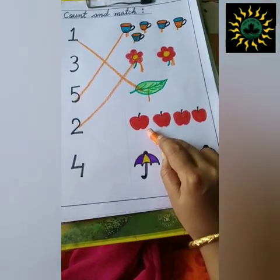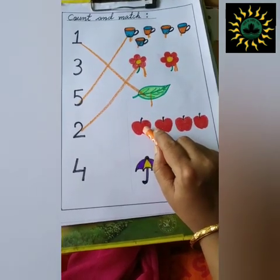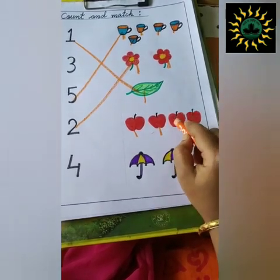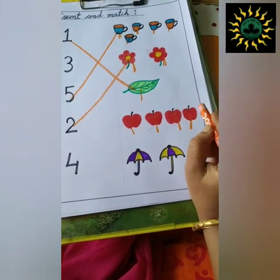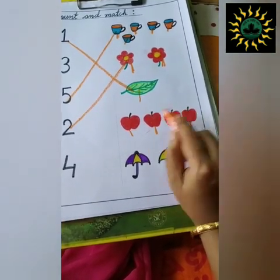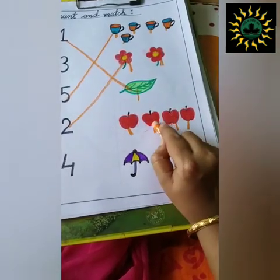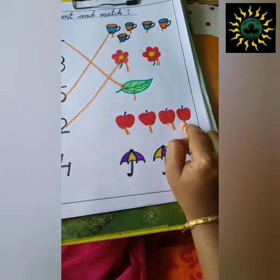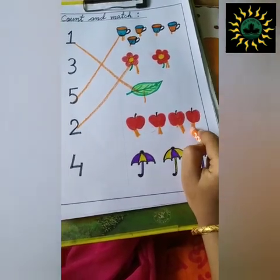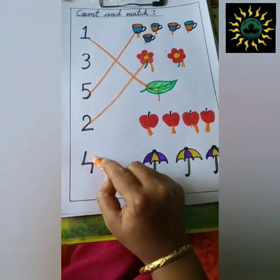Next, what is this? You have to ask. Then your child will answer, this is an apple. So, count how many apples are there. One, two, three, four. Now, find out where is number four. This is four. So, match.